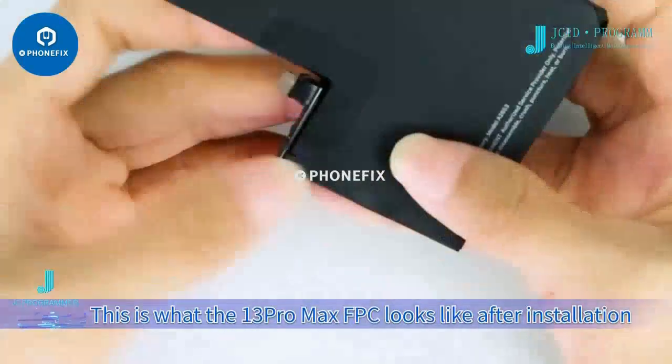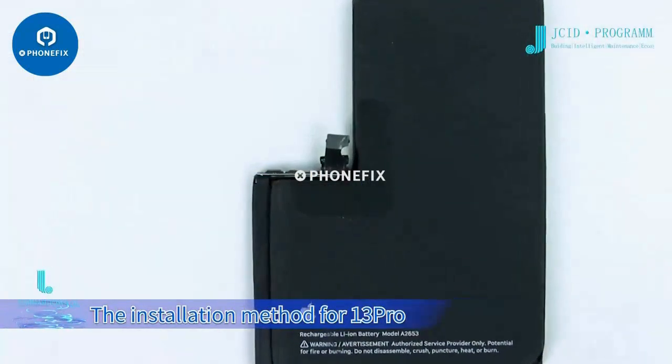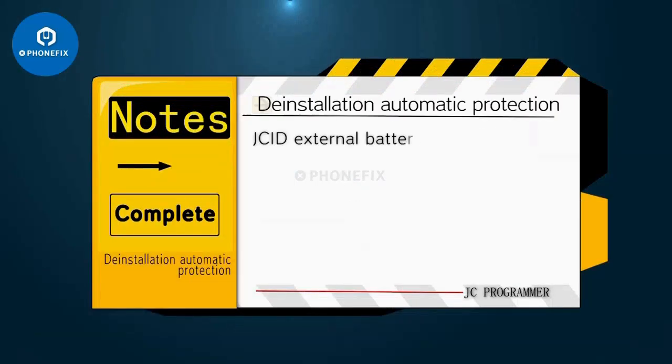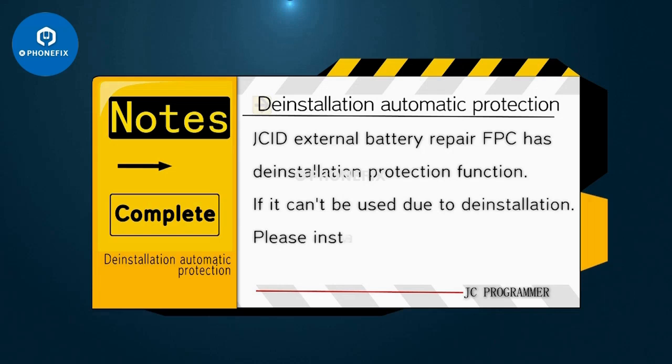Step 4: tear the tape of the battery repair FPC and fix it. This is what the 13 Pro Max FPC looks like after installation. The installation method for the 13 Pro and 13 Pro Max is the same. Note: the JCID external battery repair FPC has an installation protection function — if it can't be used due to incorrect installation, please install it again in the right direction.